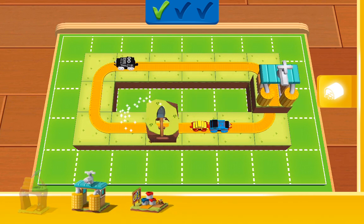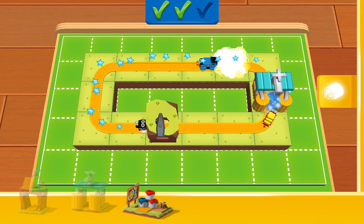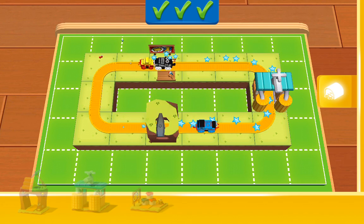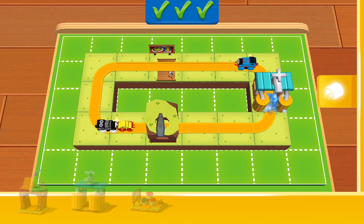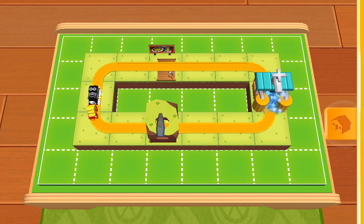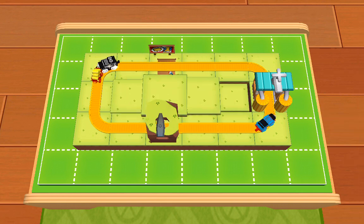Good work! That looks great! Wonderful! Like Thomas would say, bust my buffers — that is splendid work! Tap on the orange shelf to see all the decorations you can use.